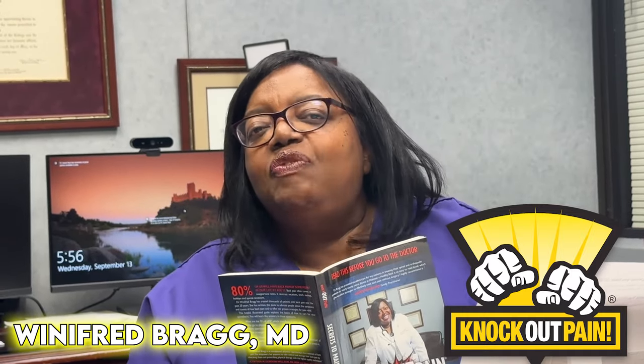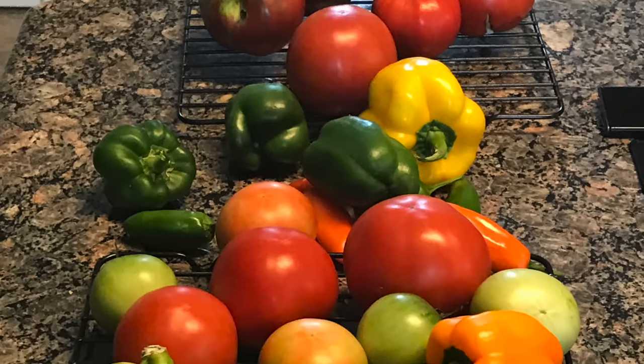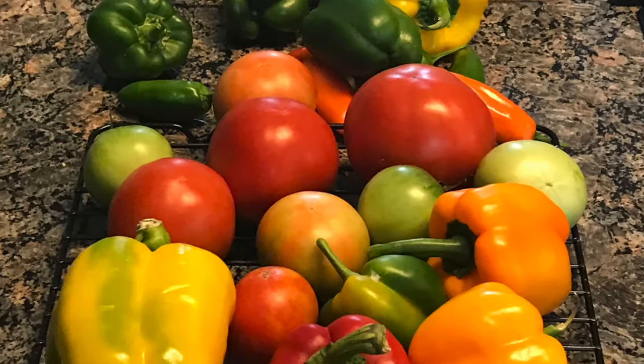Hi, I'm Dr. Bragg and I'm here today to give you a tip for a pain-free Friday. I am a gardener and I enjoy working in my garden. This morning before I went to the office, I was able to pick some of my produce, some of my tomatoes, some of my sweet banana peppers, and some squash and cucumbers.